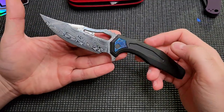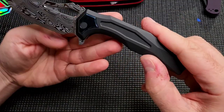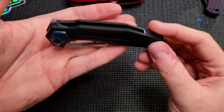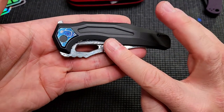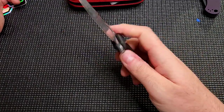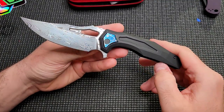I was debating: do I get another stonewashed handle with the zircuti and the damascus, or another gold anno? I decided to go with the black, though I don't usually love black. What's cool about these knives is the machining is so precise you can mix and match. I could take this blade and zircuti kit and put it on any of my other Crypts. The only thing I'm missing across all my Crypts is the black blade — everything else I can combine from the three I have.